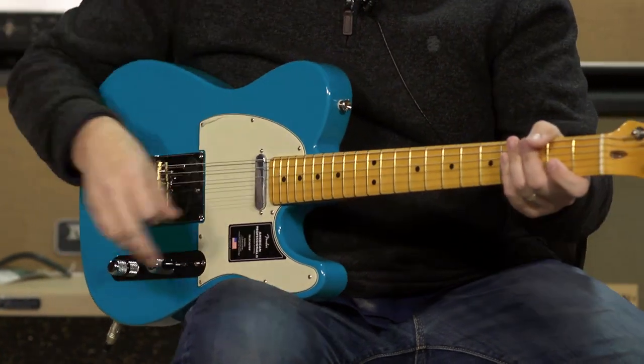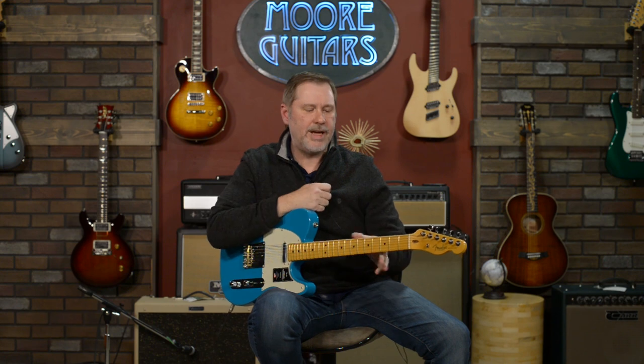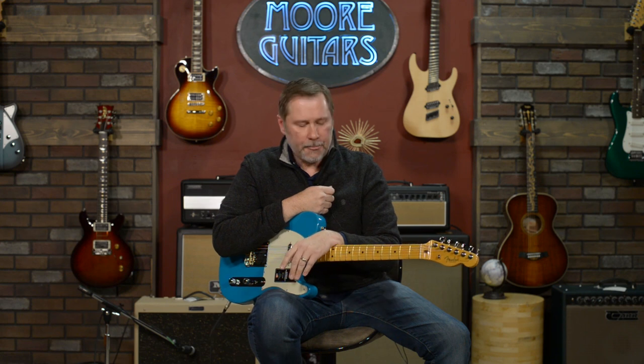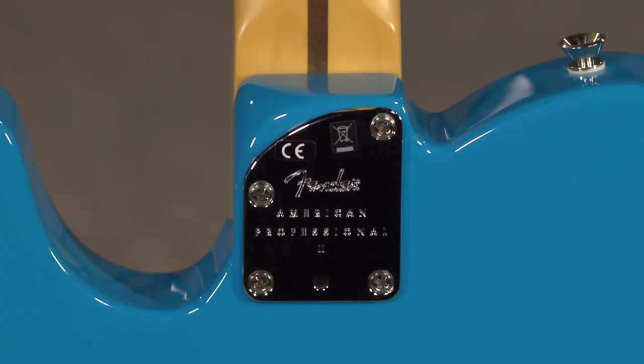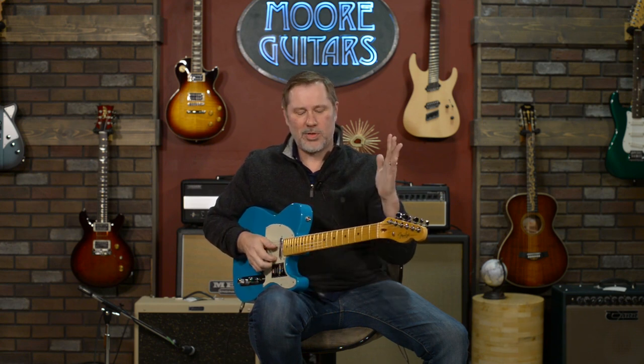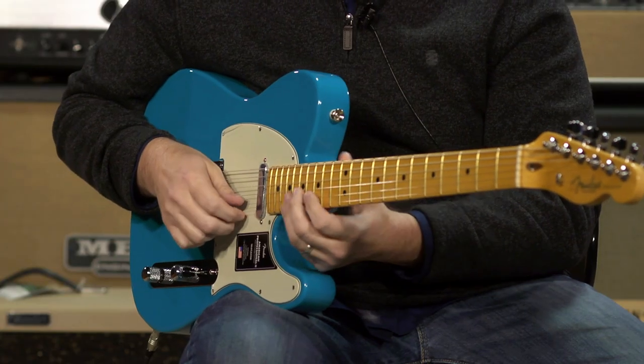Overall impressions: it's a great playing and great sounding Tele. If you're interested in getting your first Tele, this one definitely straddles the line between traditional and modern. One modern feature is this contour on the heel — that is a welcome addition even from someone who loves more traditional Teles. When you come up to hit the high frets and hit that corner with your palm, that's a pain I would not miss.